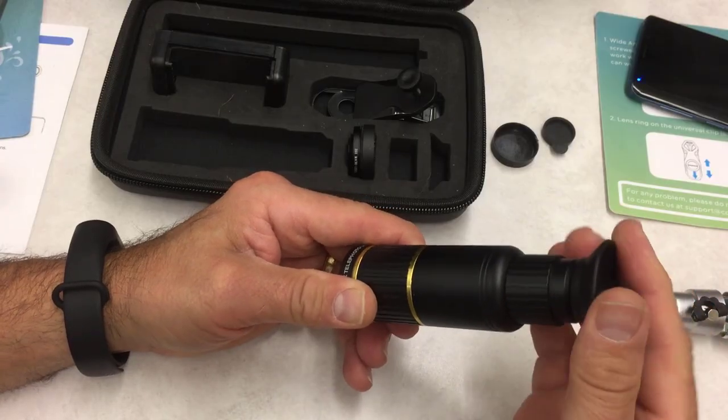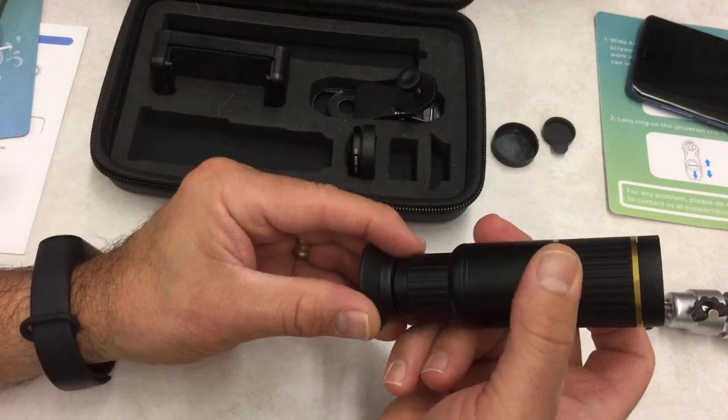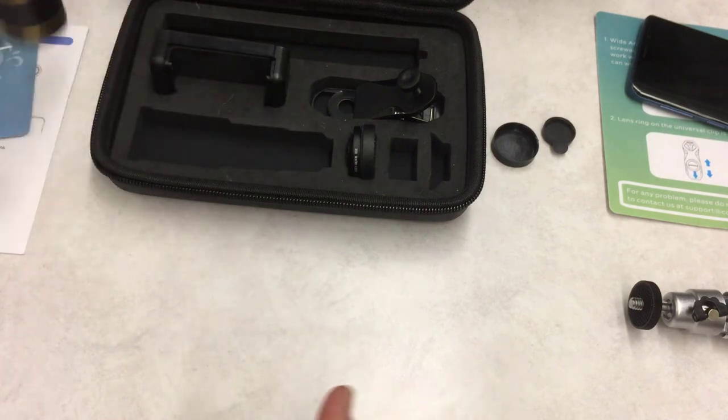Unfortunately it's raining right now so we're doing this indoors, which limits what we can show you. As fun as it is to capture that way, you can also just screw on the eyepiece and use it just like a little telescope, which is pretty sweet as well.